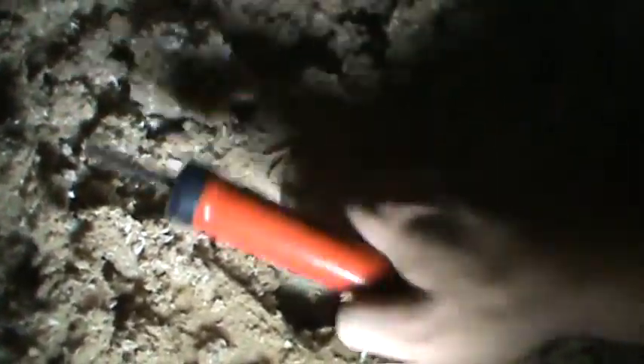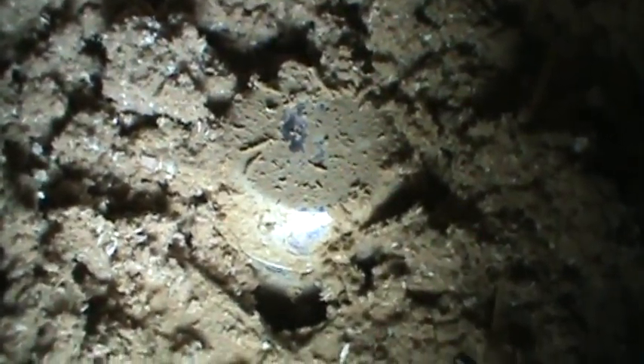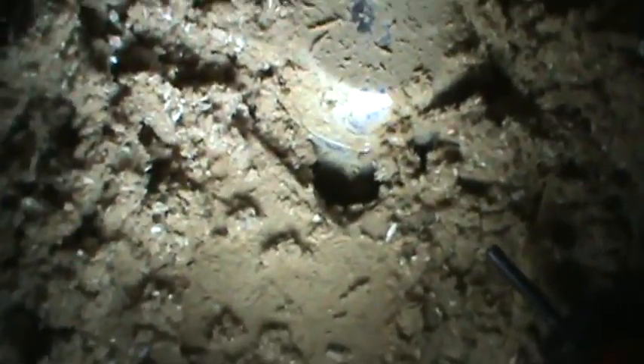I'm at a recessed can light on the attic side, cleaning it off right now so you can really see what it is. I'm going to show you right now.